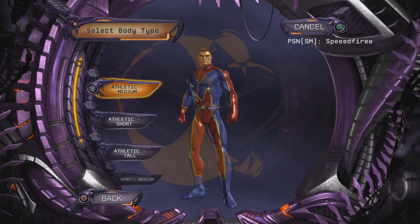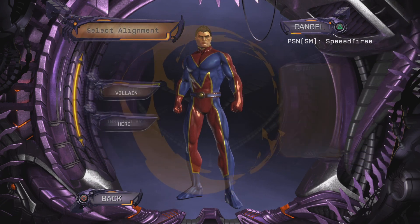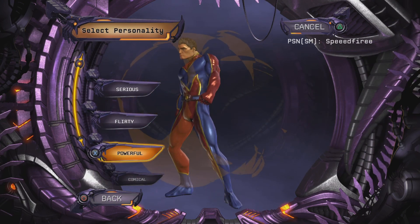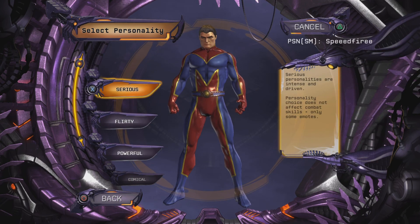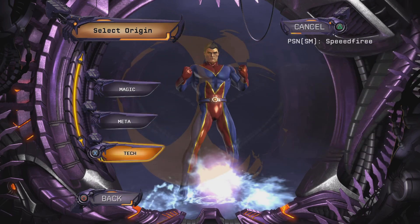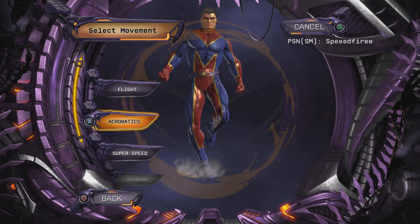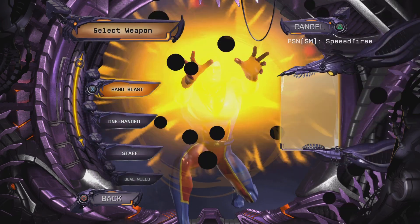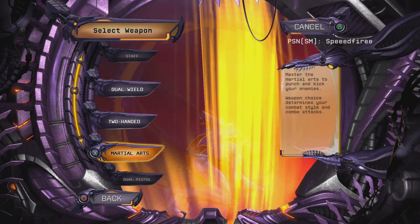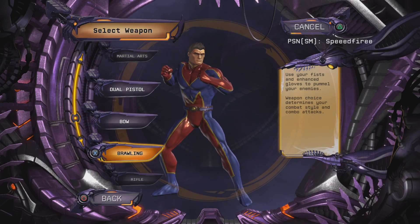So to start, I'm going to have to go male, we'll do athletic, tall — it's Batman. For the custom, we'll go hero. Serious or powerful could work. We'll do Tech, and then we've got to do Gadgets, then Acrobatics. You could do Martial Arts, but Brawling would be the best fit for Batman.